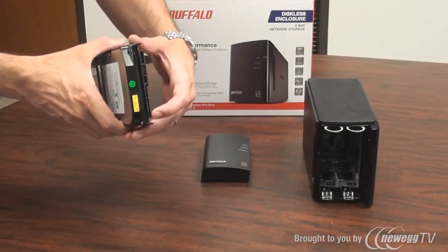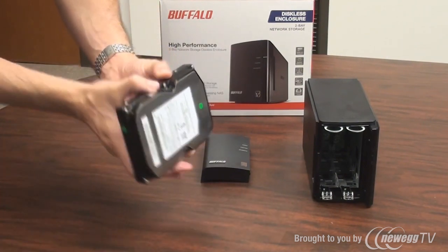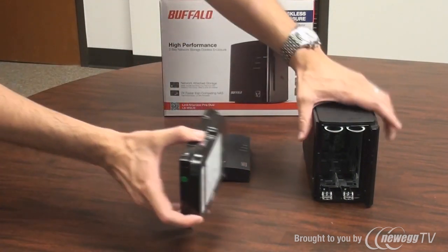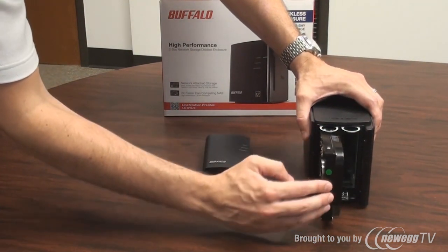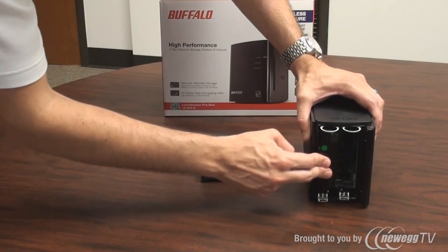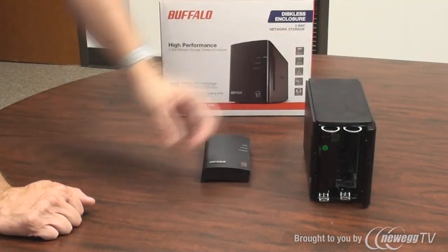Start with the hard drive and plug the SATA ports in. We'll face the label to the right side and gently slide it down the track. I'm going to use drive bay 1 because it's the first number, and gently push it in until it clicks into place. If you do want to remove it later, that's relatively easy as well.